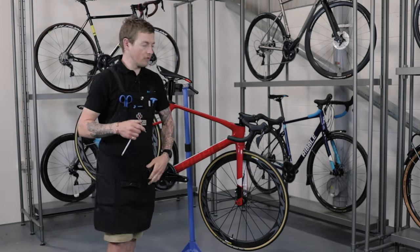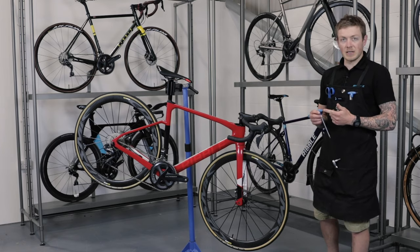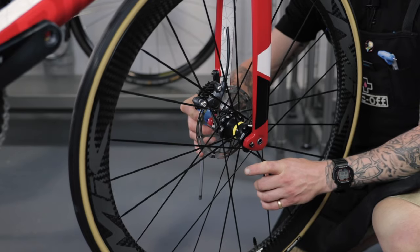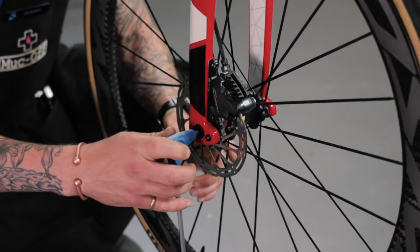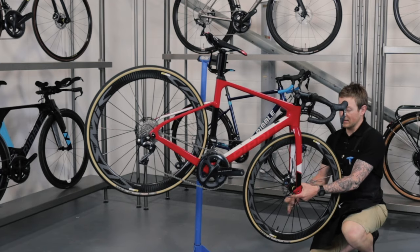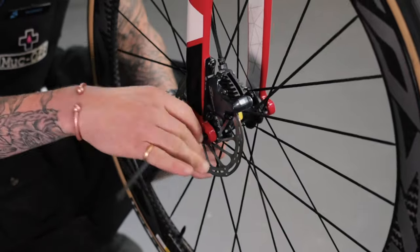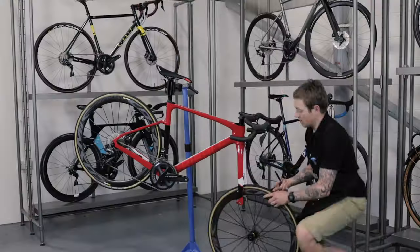First we're going to remove the front wheel. Take the flat edge of your allen key and insert it all the way into your through axle so it can't go any further, just to prevent any damage on the inside of your axle. Hold on to your wheel and turn your allen key anti-clockwise, or to the left, all the way out until it doesn't go any further. Pull it out and your wheel will just drop out.